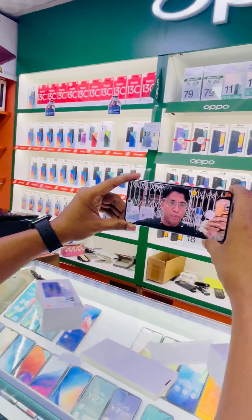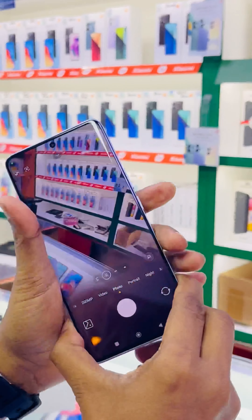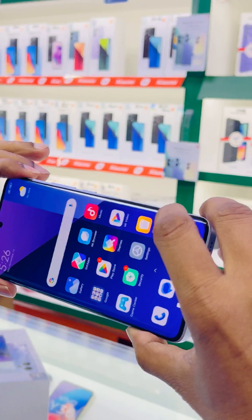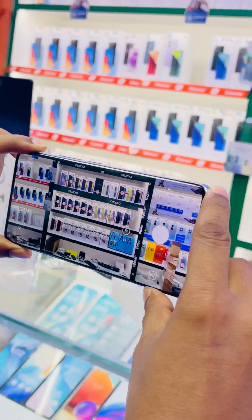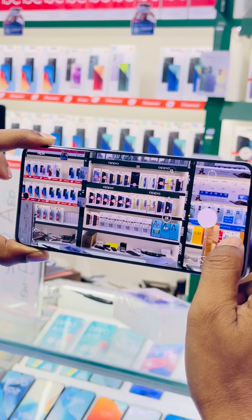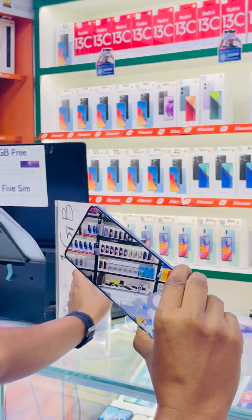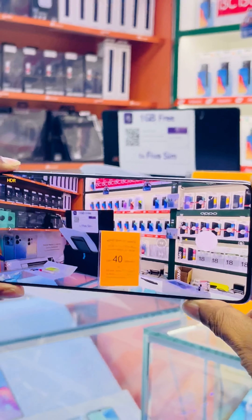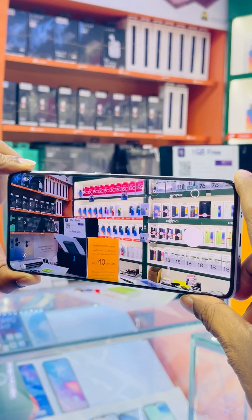Now let me show you the camera of the Redmi Note 13. This is the 200 megapixel main rear camera — see, this is the back camera. This is the 200 megapixel main rear camera with anti-shake.